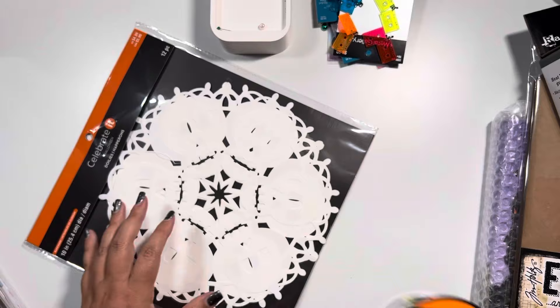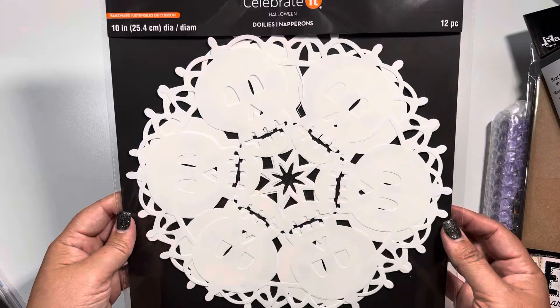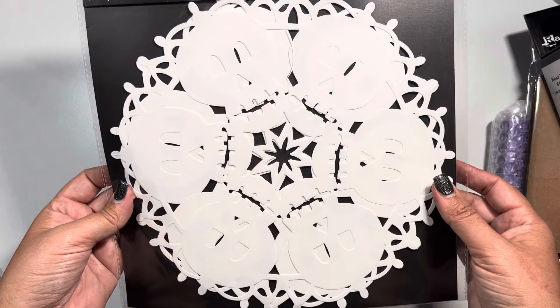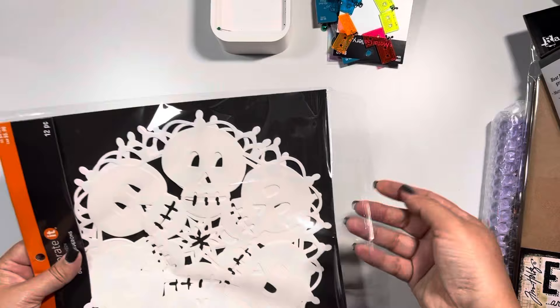It was ten dollars retail but the ribbon was 50 percent off so I only paid five. I also came across these doilies - now I'm not having a Halloween party this year but my mind went to junk journaling. I don't know if it will work but I thought it would be pretty cool to just fold them in half. They also had one there that was a spider web design.